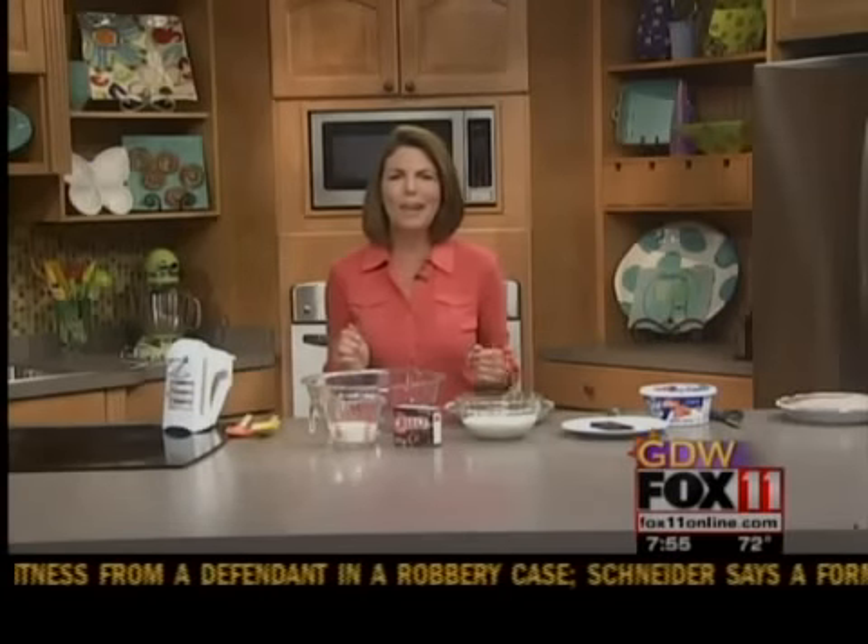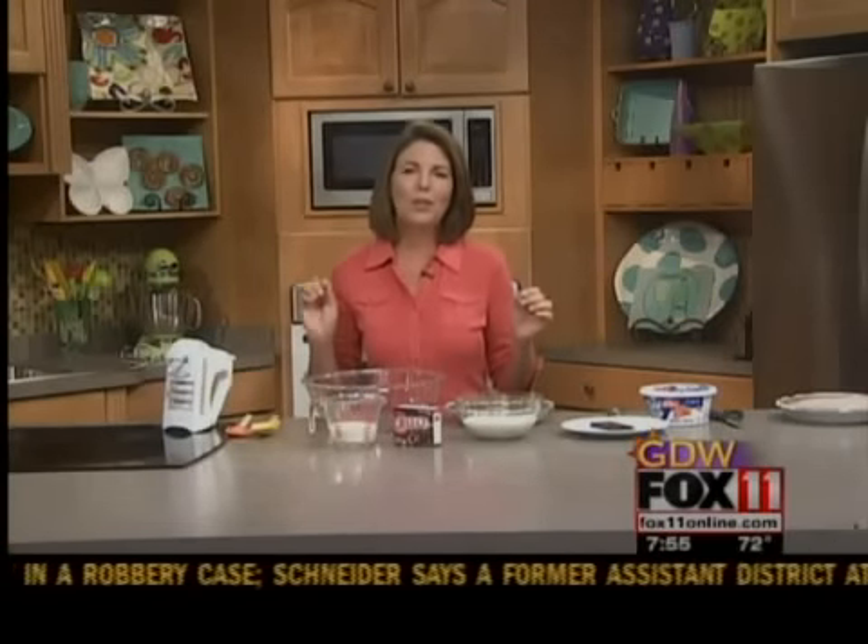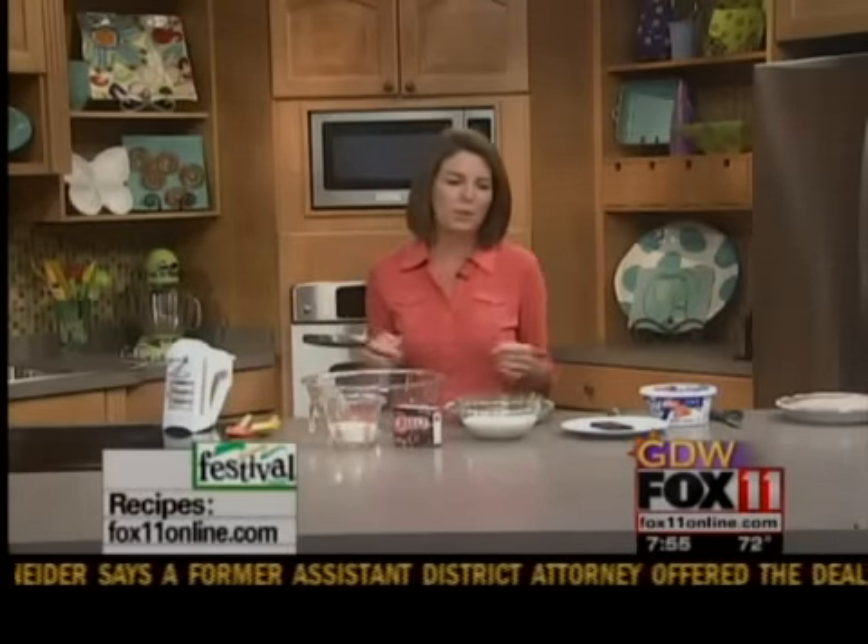Good morning everyone, welcome back. So the kids are home — what are you going to do with them today? I have a great idea. This is just a quick, easy, fun dessert. Perfect summer dessert.